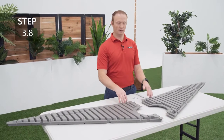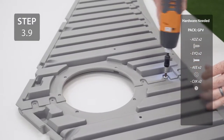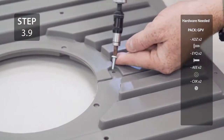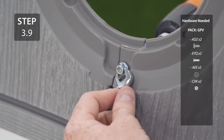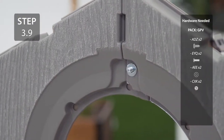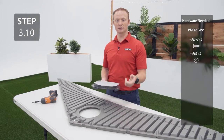Take the two gable halves with a curve at the bottom and align them in the middle. Secure the two gable halves together with the hardware. Add the screen and vent to the front of the gable using the same method as before.